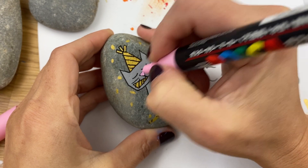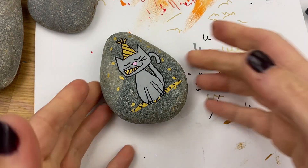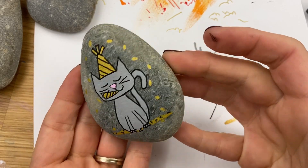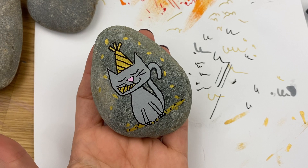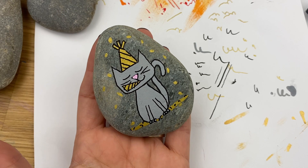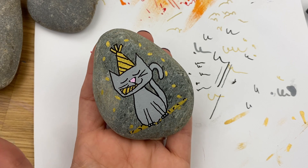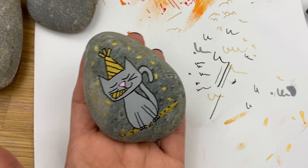Kitty is ready for the New Year — so simple to do, he's so cute and fun to hide around town! I hope you enjoyed this easy New Year's rock painting idea. We've got a few others that I'll link to at the end. If you enjoyed the video, give it a thumbs up and don't forget to subscribe — we'll be back soon with another fun rock painting idea for beginners!